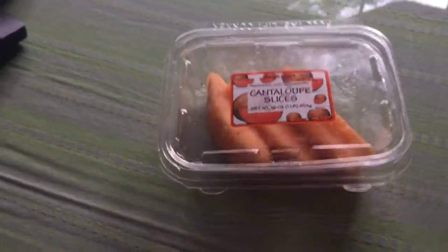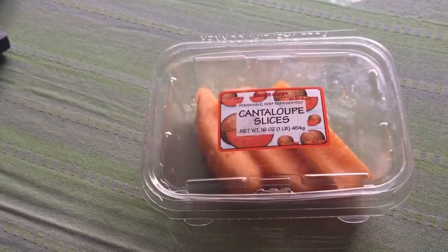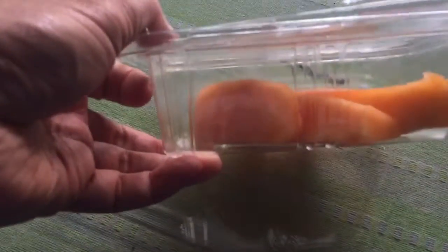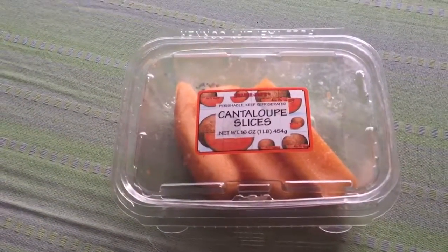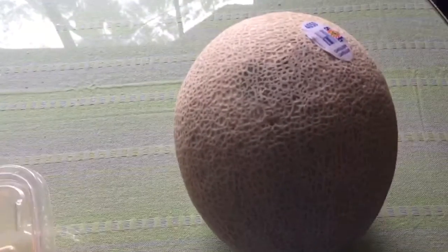Not only are you paying a lot for pre-cut fruit, but it's not really fresh either. It might have been sitting there a few days, and it has a lot of water in it — I drained some when I got it. So it's a bad idea, and we pay extra for it. We pay more for this. Hope it helps.